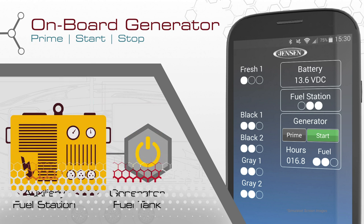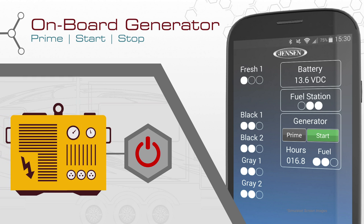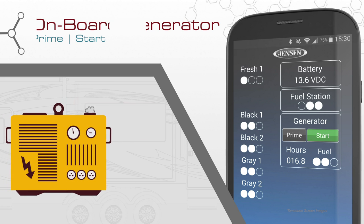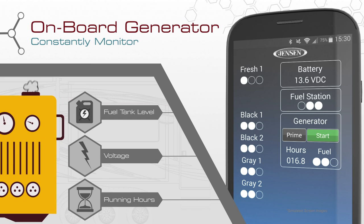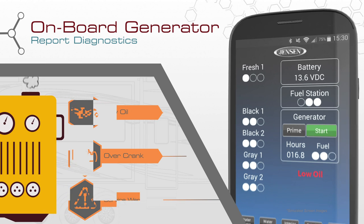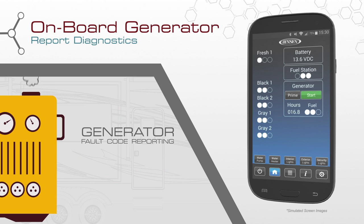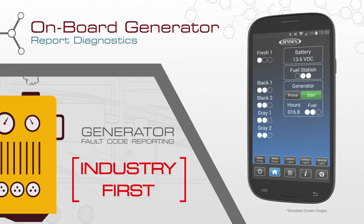And with unsurpassed ease, prime, start, and stop the onboard generator with the tap of an icon. In Command not only lets you control your generator, but also keeps you informed of its running status by showing you the fuel tank level, voltage, running hours, and any diagnostic issues such as low oil, overcrank, and service warnings. The reporting of these generator fault codes through the system is an industry first and can only be found on In Command.